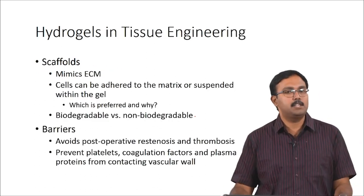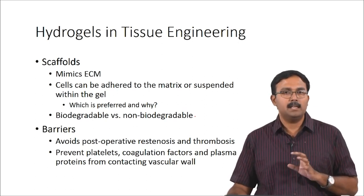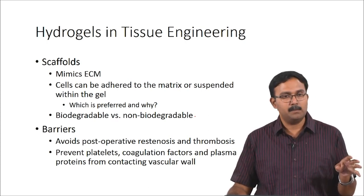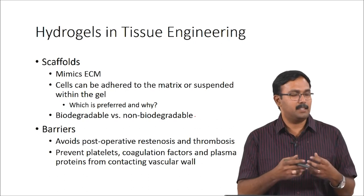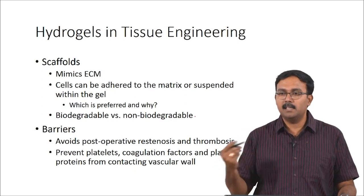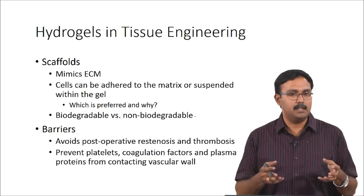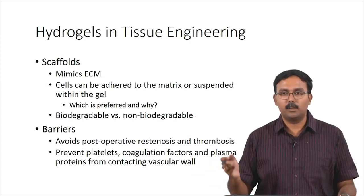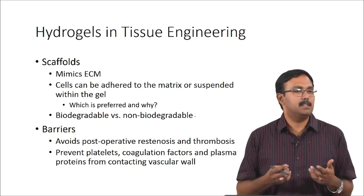When you are talking about hydrogels in tissue engineering, they are used primarily as scaffolds because they mimic ECM. Cells can adhere to the matrix or they can also be suspended within the gel — that is why you can actually have injectable gels in which cells are suspended. For example, if I am going to inject a cartilage construct, I can have an injectable hydrogel which is in liquid form with cells suspended in it, and when I inject it into the body at temperatures higher than LCST, it will form into a gel with cells seeded to it.